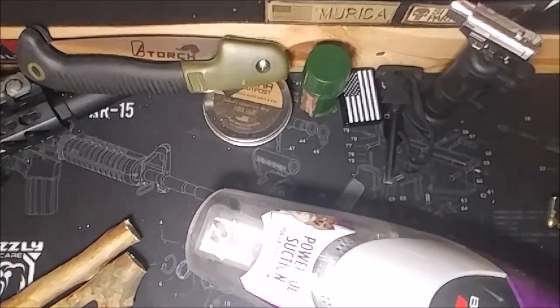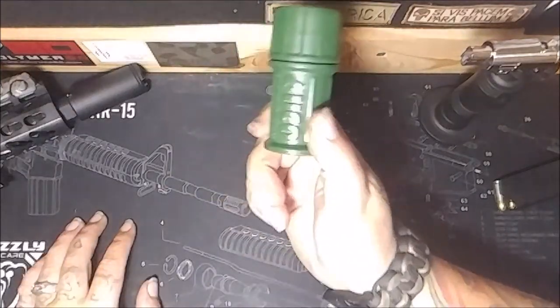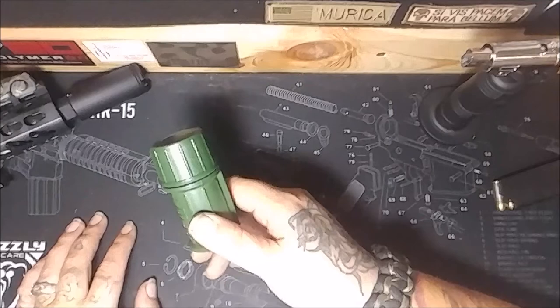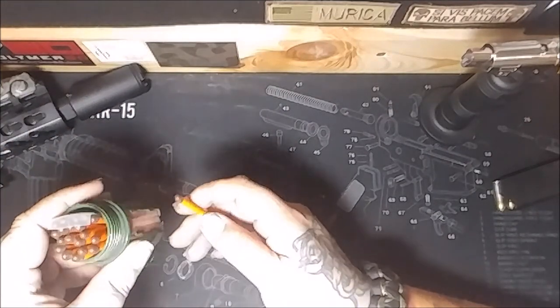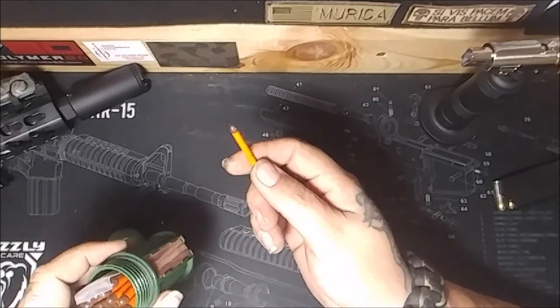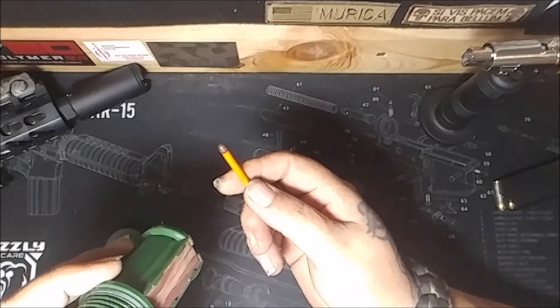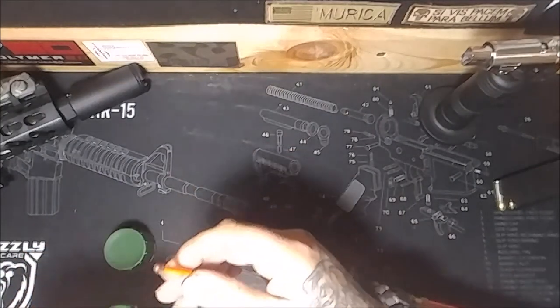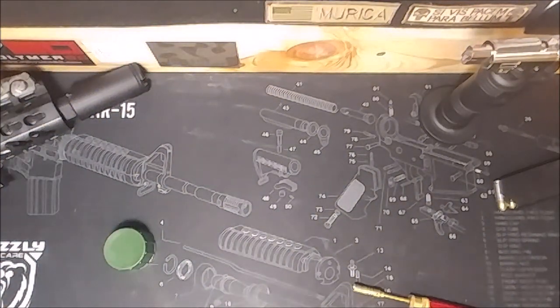Oh, I'm still recording! Alright y'all - my wife's sitting in here and I just figured out the perfect use for these UCO matches. She has uncontrollable flatulence - her ass stinks - so I'm going to light this in hopes of clearing the air. We might blow up, but at least it'll smell fresh.